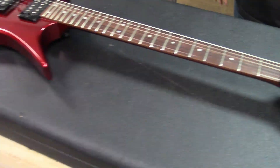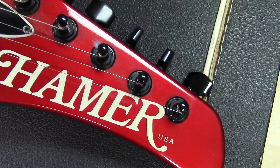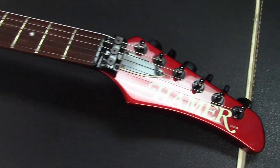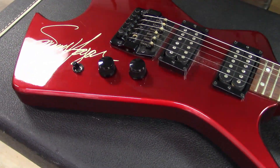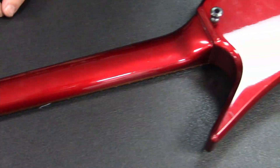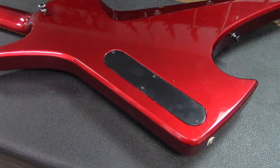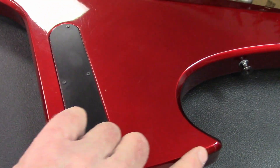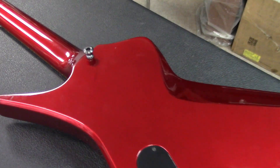So a Hamer Scarab, late 80s — it was signed when the body was bare, so it looks like it may have been signed in the factory. Guys, let me know if you have any information — were they trying to do a Sammy Hagar Scarab model? Looking at the back, we've got the ink serial number back there, it's a set neck, and it's in really nice condition. Just a couple little scuffs here and there, but usually when you look at these Scarabs they're all chewed up around the tips.